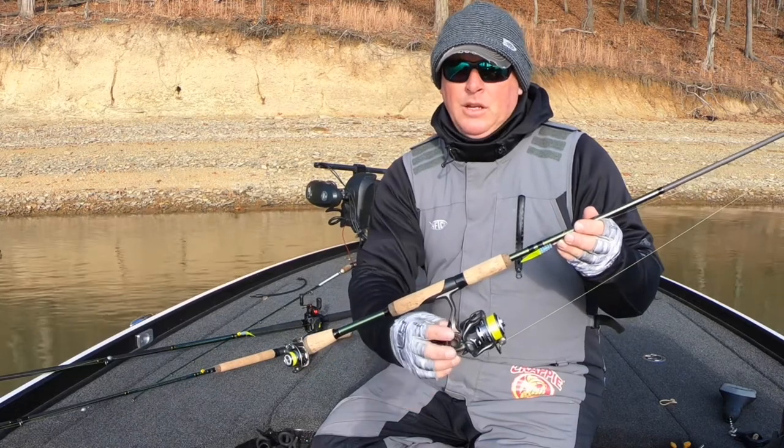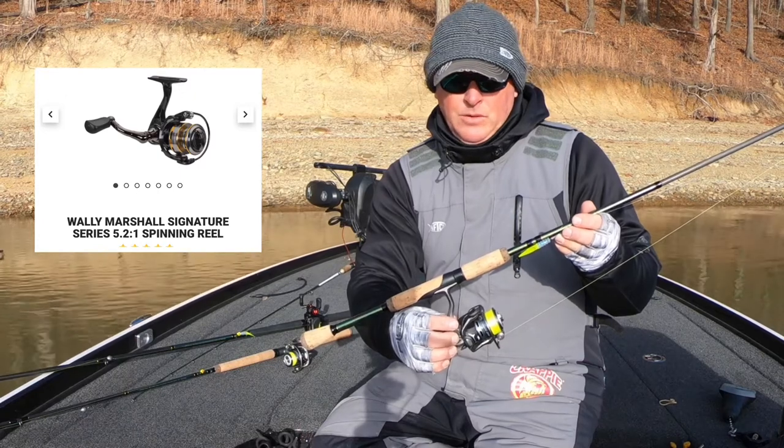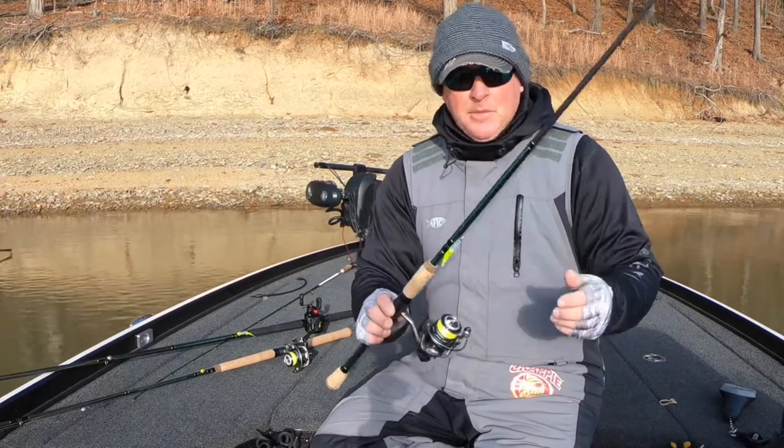If you wanted to go a little less, you could go with the Signature Series reel or a Speed Shooter in a size 75. That will just barely put you over $100.